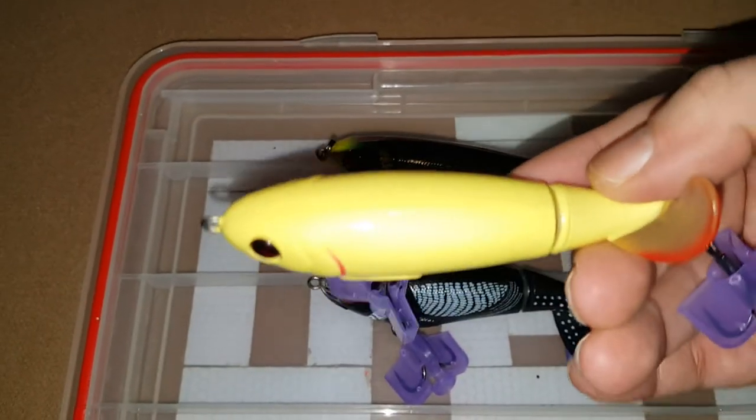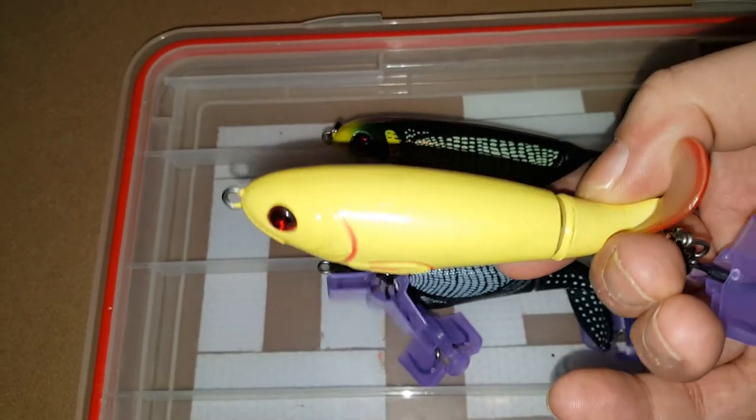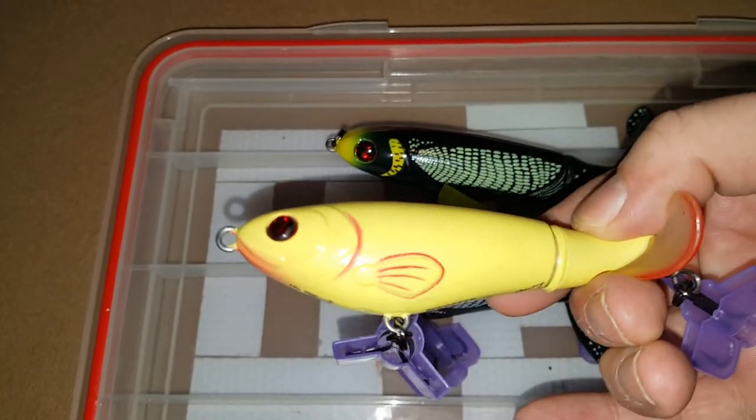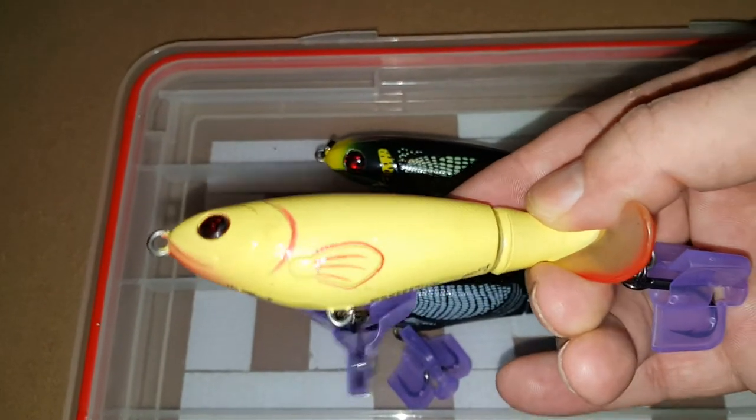Next one is going to be another size 110 — this is the bone color. I've used this one a couple times but not a whole lot. As you can see there's not a whole lot of scratches on it.